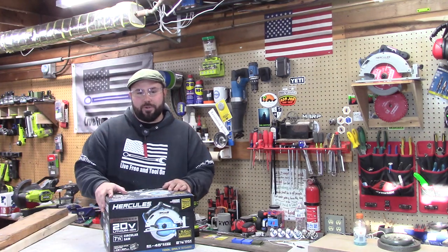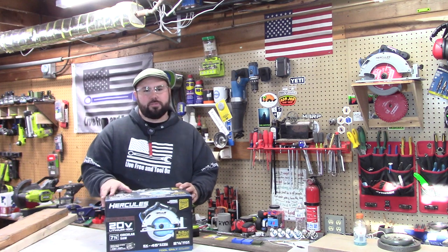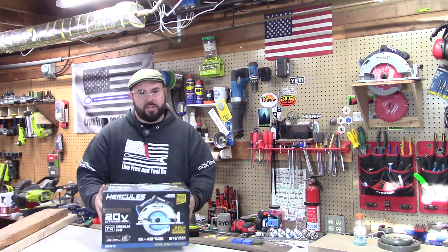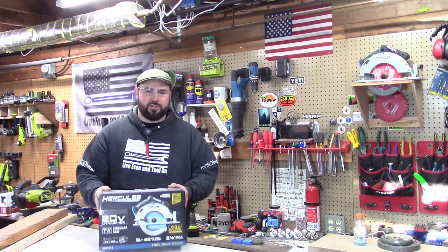Hey everybody, welcome back to Live Free and Tool On. Today we have something pretty special — a new product that Harbor Freight has put out, at least relatively new compared to some of their old tools. This is the 7¼ inch cordless Hercules brushless — keyword brushless — circular saw.